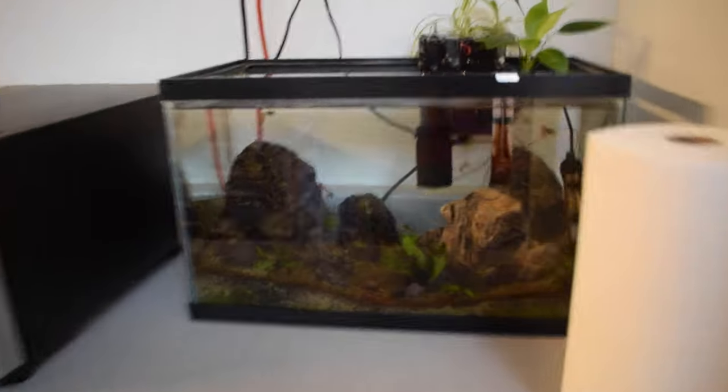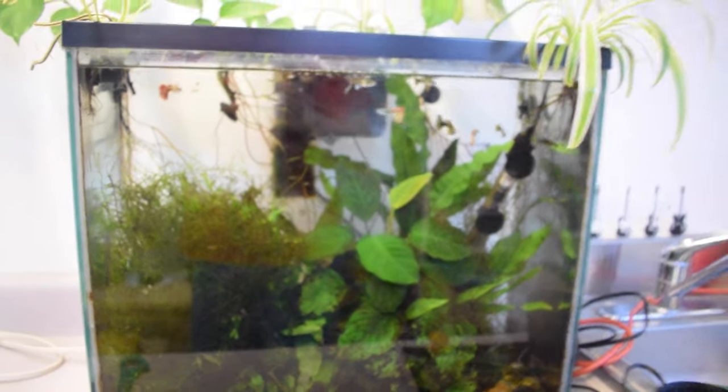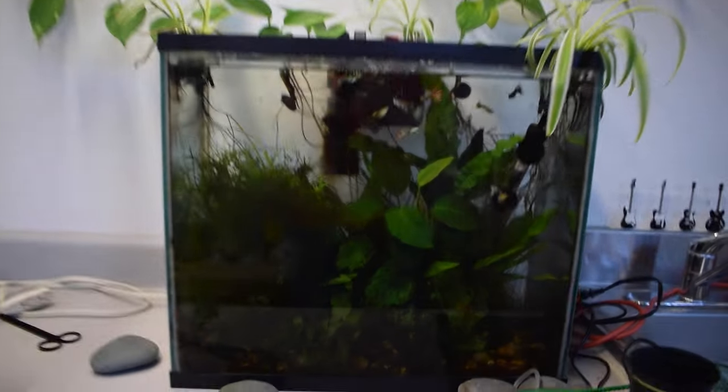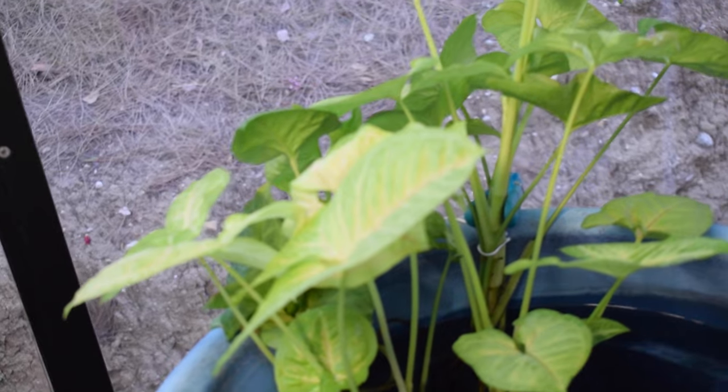The water always gets a bit cloudy when I add new water. Anyway, let me give you guys a quick update on the aquariums, since some of you have expressed you like when I do that. Basically, like nothing has really changed since my last aquarium update — maybe there's some new fry, maybe the plants have grown a bit. I'm pretty sure this arrow plant definitely grew a bit since the last time I did an aquarium update.